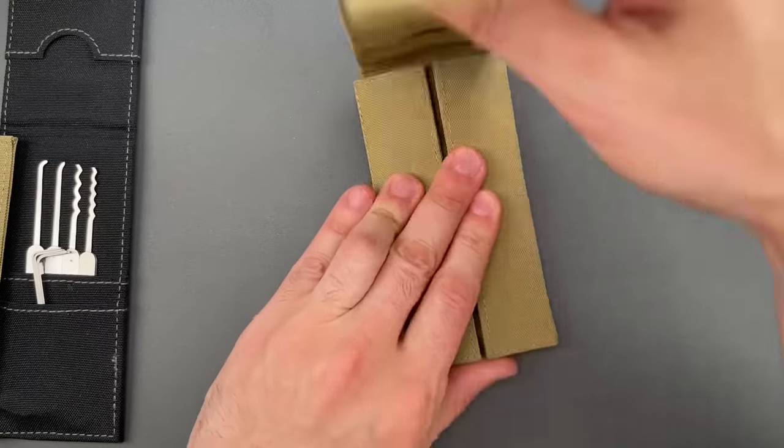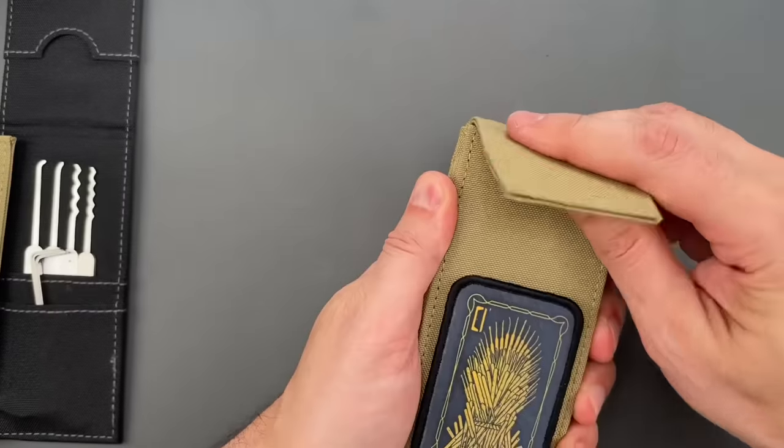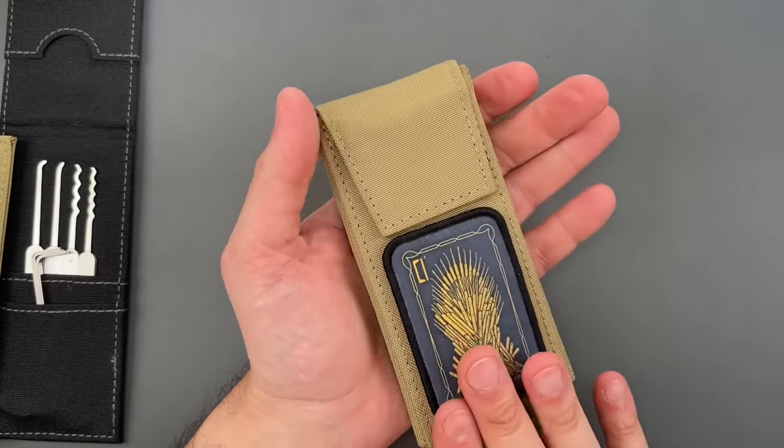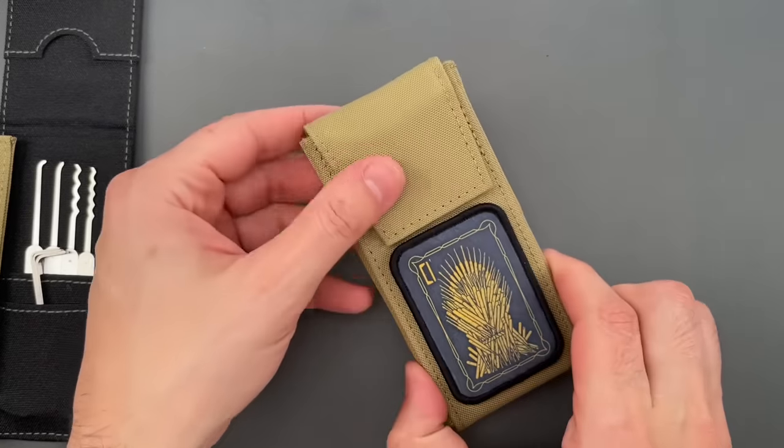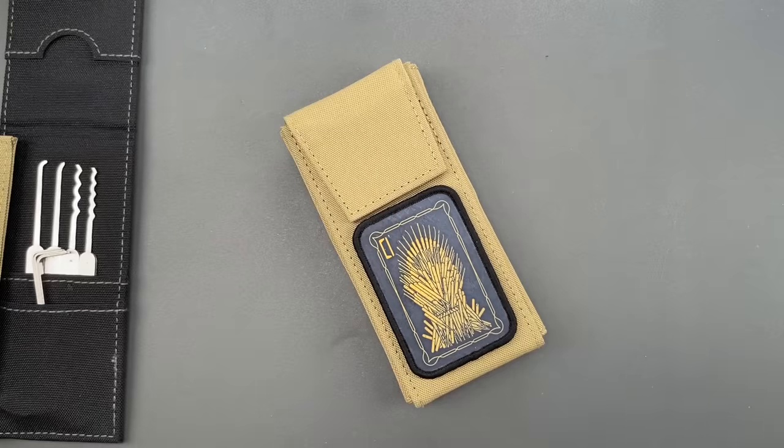One note: once you have everything packed inside, my recommendation is to slip the tips of these ergo turners in between two picks — it'll help things close up a little bit tighter. As always, everything you see here is available over on covertinstruments.com. If you have any questions or comments, please put them below.